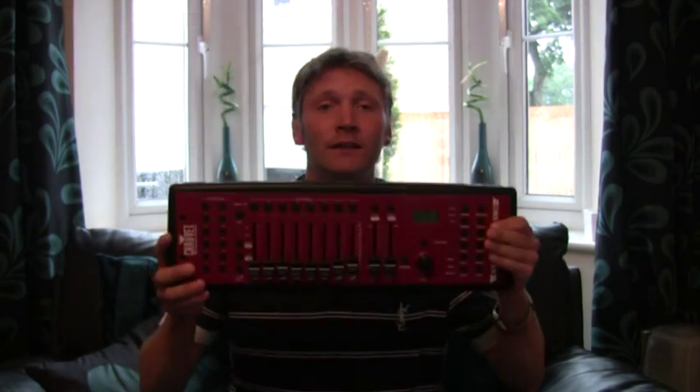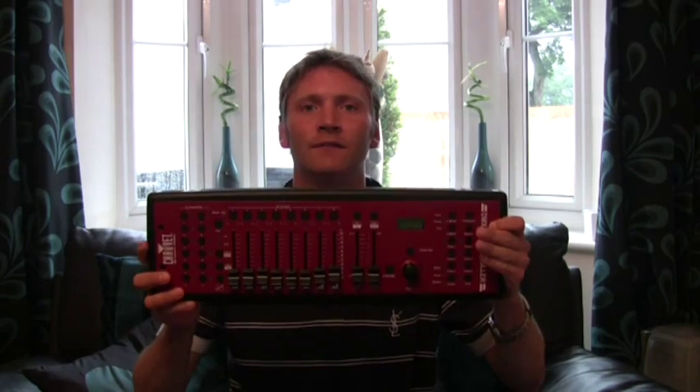Hi guys, Maya here again. I'm gonna do the video I was trying to get out of doing — the demo of the DMX 55 from Chauvet. I was hoping Brian would have done it, but Jonathan and Brian are busy doing promotions. So I've been reading the manual and brushing up on it, and I'll give you that demo.